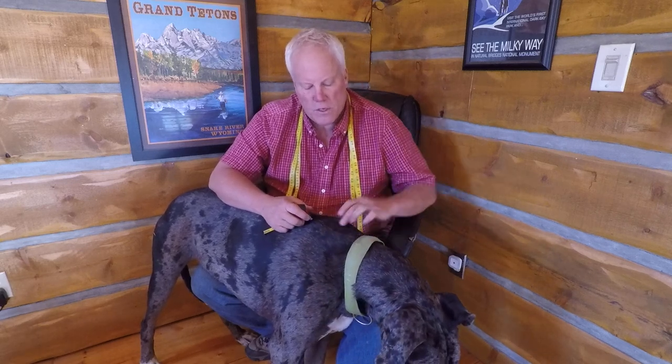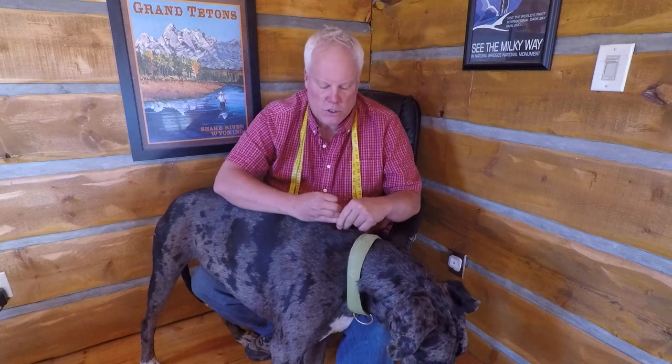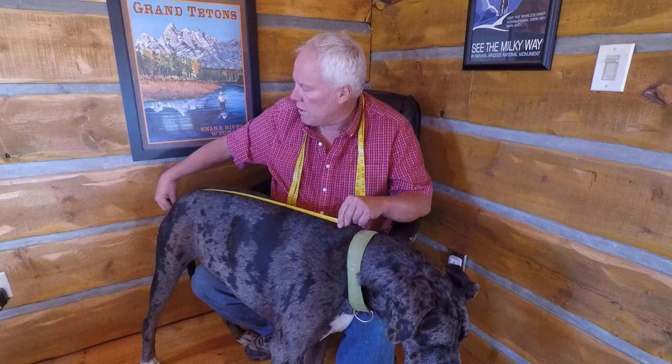Just remember: do the neck first, go to exactly the same spot that you measured the neck, then straight down the spine to the start of the tail — and that's as easy as it is.